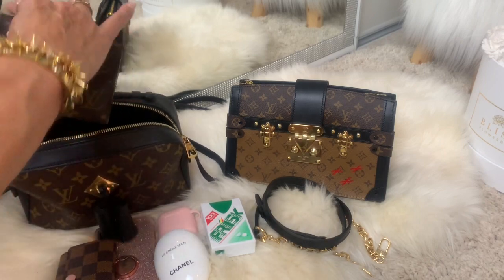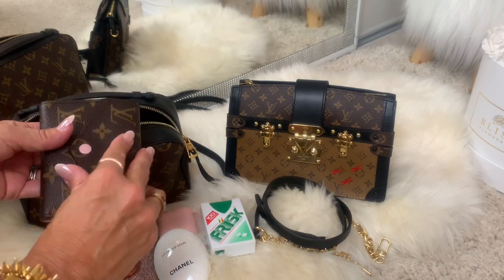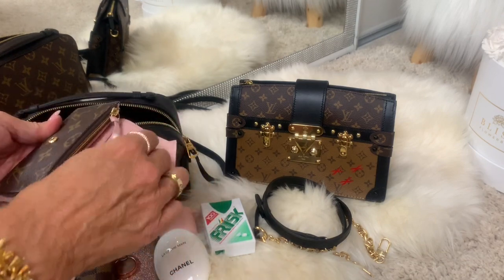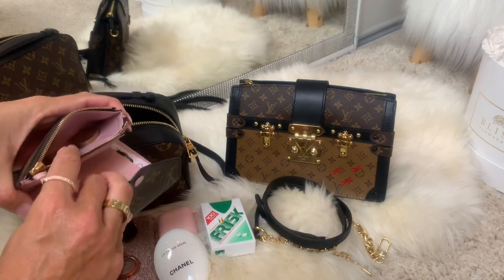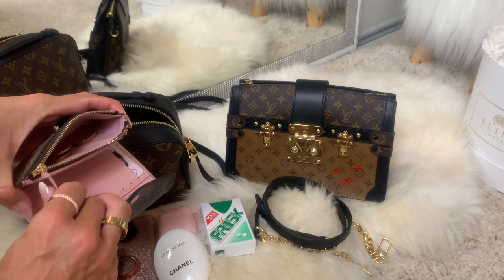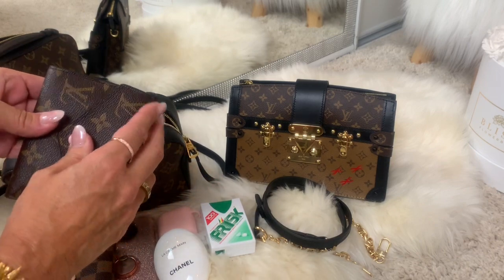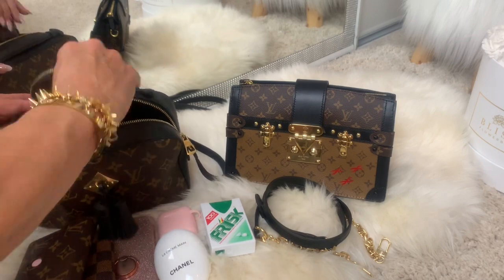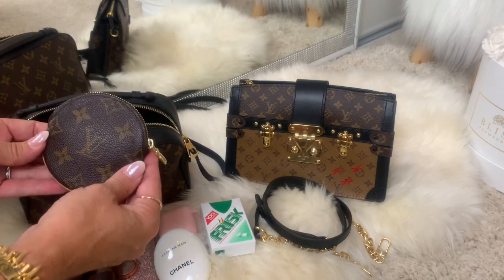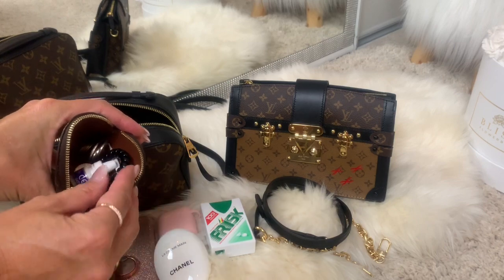I have a bigger wallet — this is the Victorine in the monogram in rose ballerine. It also has a zipper where you can keep coins. I have some bigger coins here, some smaller coins. I use the wrong coin purse — I have some coins and an ear tie.